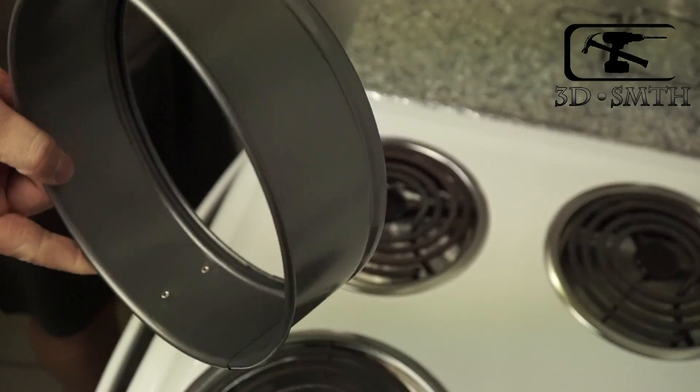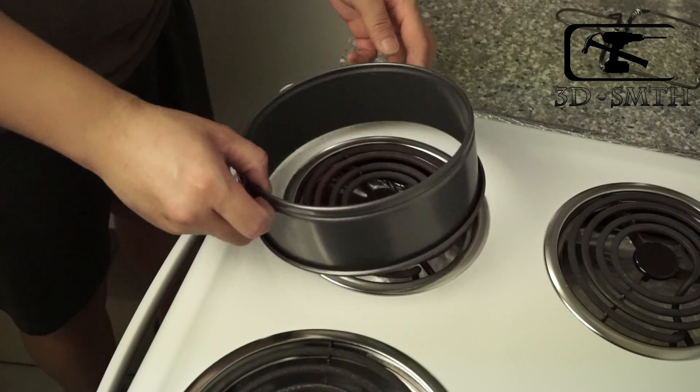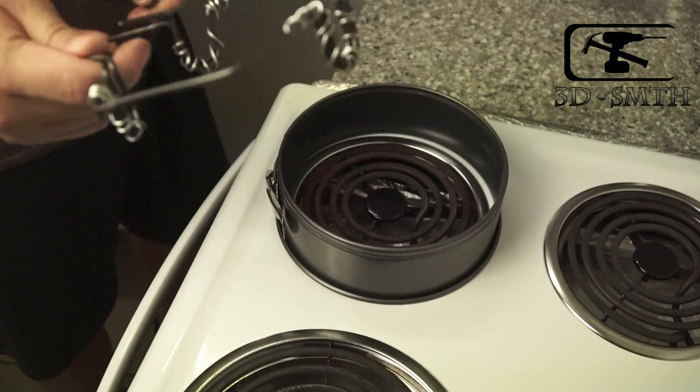In today's video, I'm gonna show you how thermal foaming works on some small shaped stuff. Before doing this, please wear gloves, cause it's regarding high temperature.